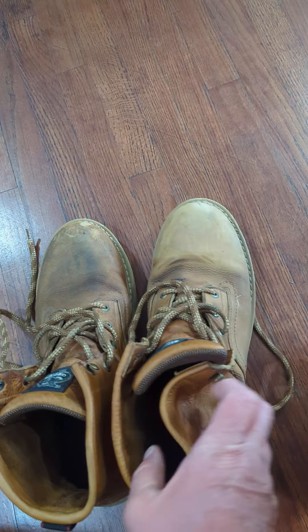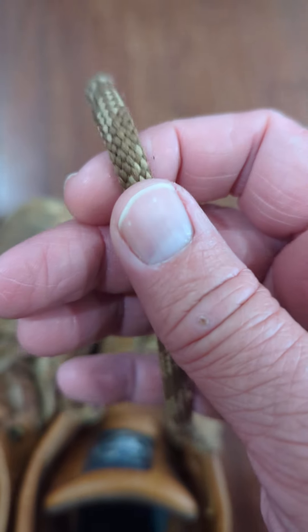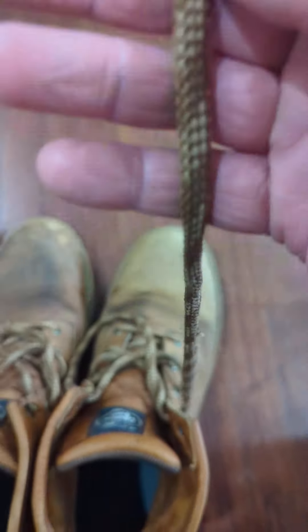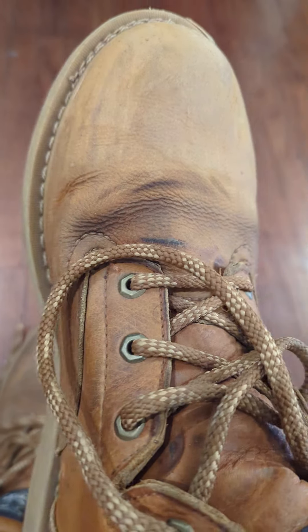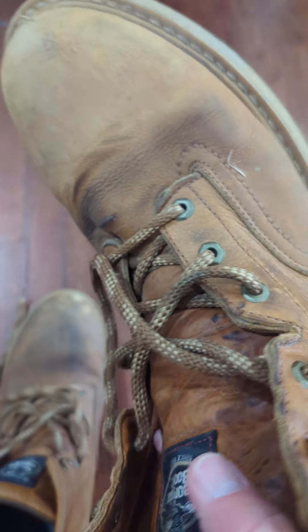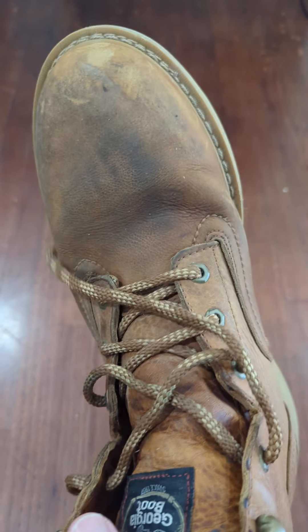These laces are a little — they're not super strong or durable — but they've held up good for me. When you feel them they feel real spongy and I thought for sure they'd break quick, but they've hung in there. I usually tighten my boots pretty tight.